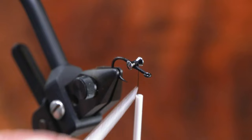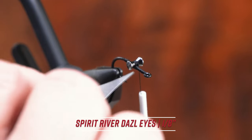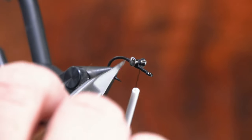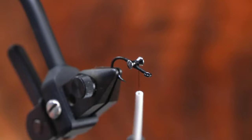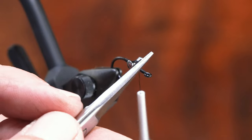We'll have a very balanced fly. The balance and placement of these dazzle eyes is in direct relation to the weight that's displaced in this hook gap right here. So there are a few things we're going to do to offset that and counterbalance this fly and have it turn over for us. First step: eyes in the middle of the hook shank, from there to there.